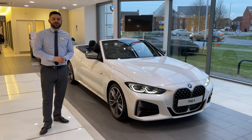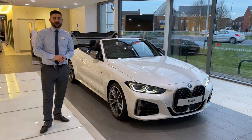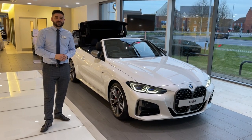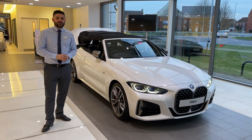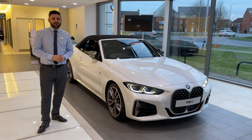The BMW 4 Series Convertible is a superb addition to an already incredible BMW range. We're looking forward to the day we can invite you down to see this car for yourself and I hope you enjoyed this video. Thank you very much on behalf of Westerly BMW and we look forward to seeing you very soon.